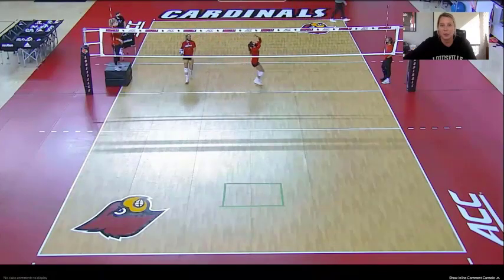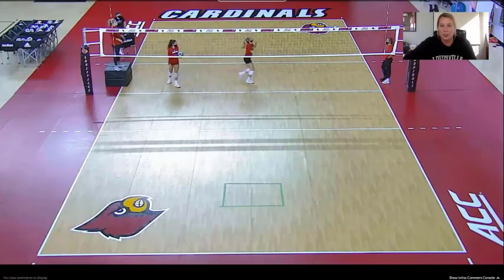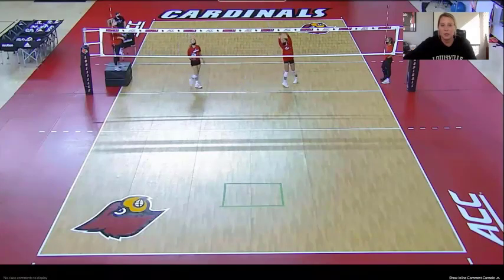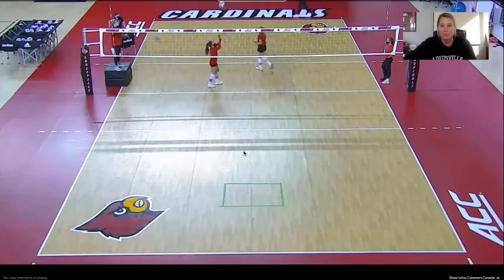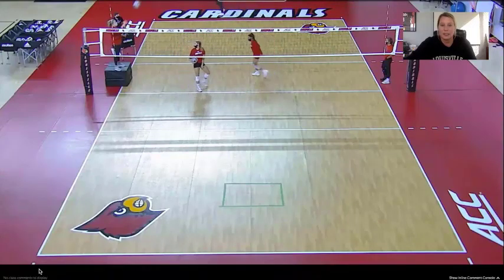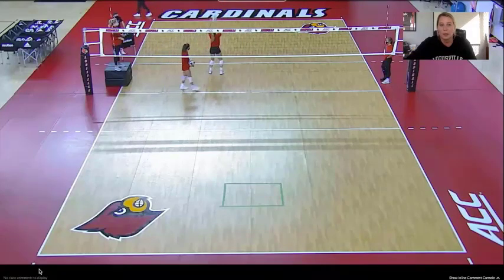Our setters would do this almost daily in the spring and the summer, even when coaches aren't in the gym. It's a really nice and controlled way to start their warm-up. You'll see we do progress it here — that was forward, and now we're going off the net.